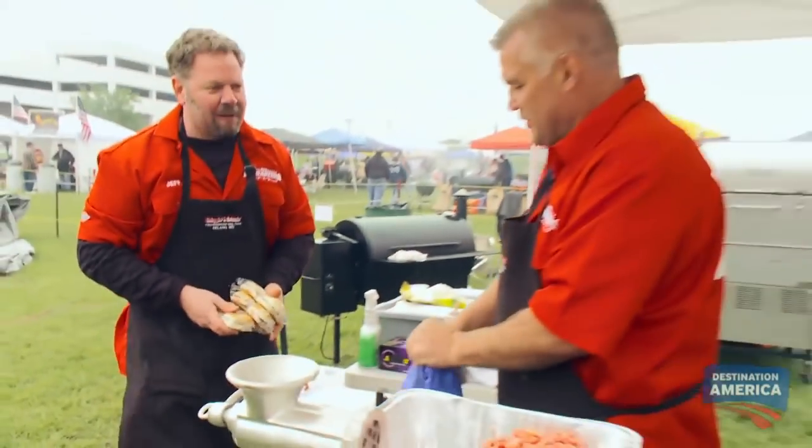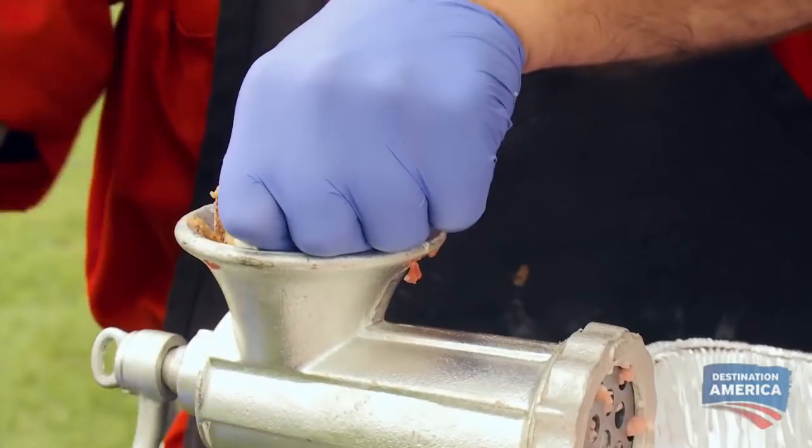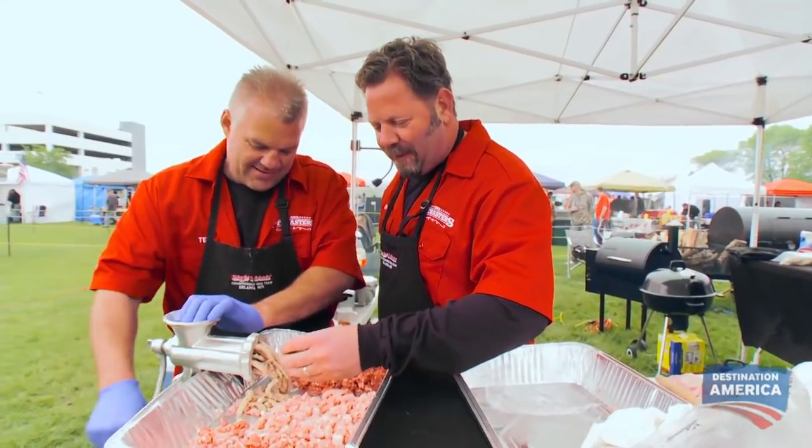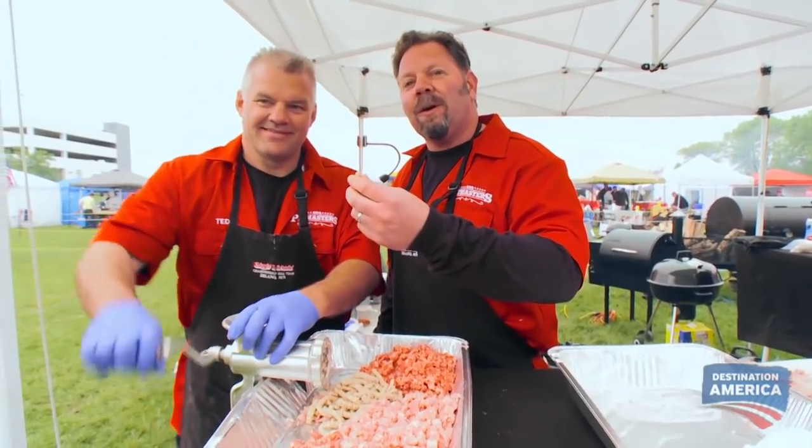Check these babies out — some sliders. Who doesn't like a good slider? We take the sliders, we grind it up through there, and that'll give it a little extra flavor. That is awesome. Money muscle of meatloaf right there.